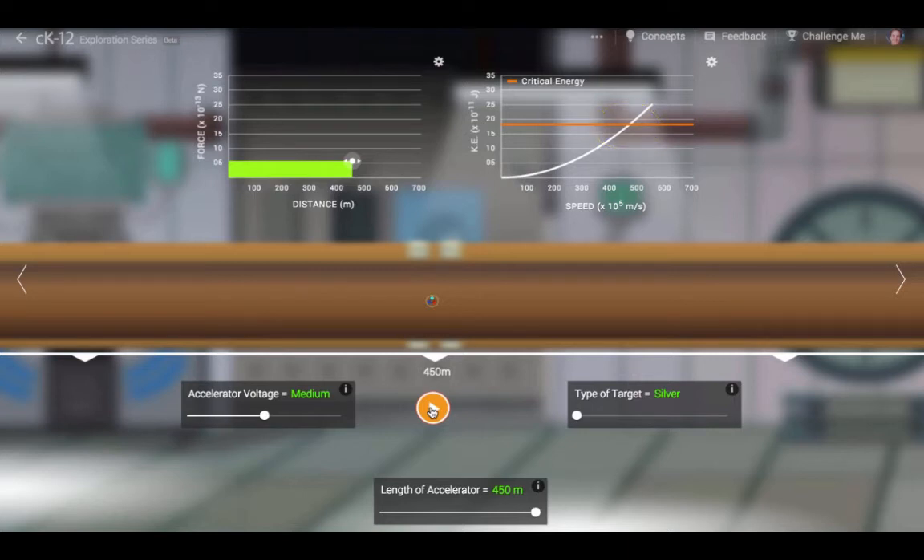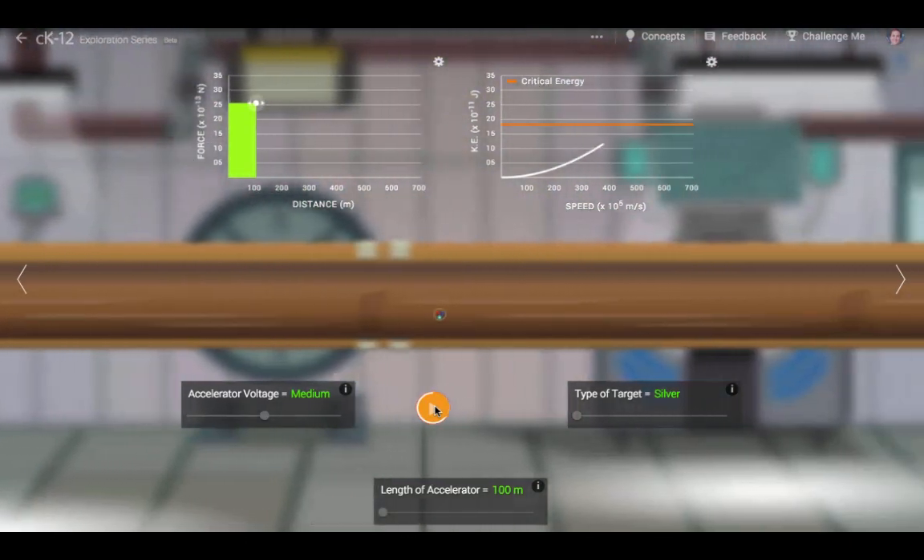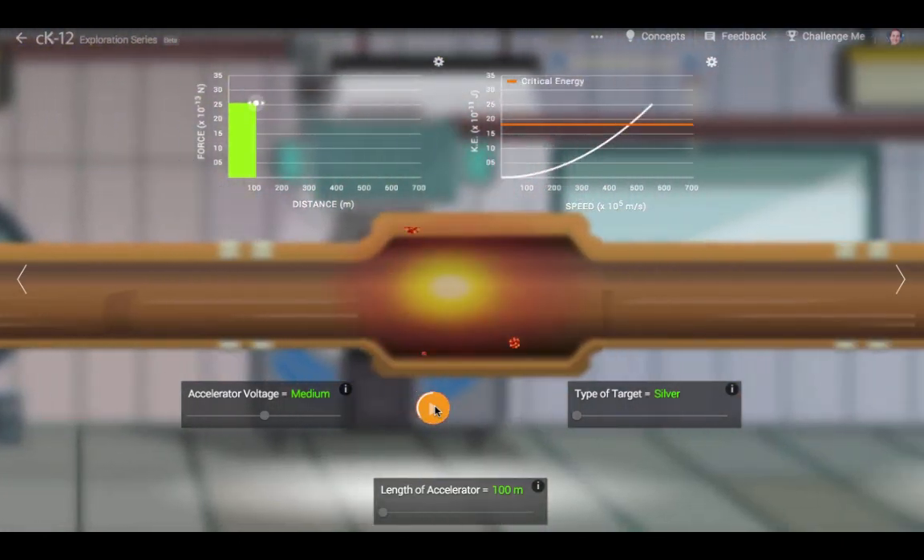Does the length of the accelerator matter? Interestingly enough, no. All that matters is the voltage. A longer accelerator for a given voltage produces a weaker electric field, but the work done by the accelerator is the same.